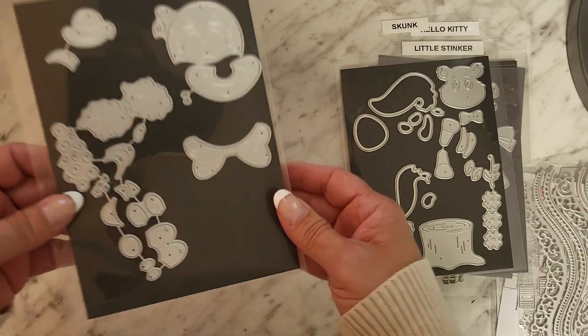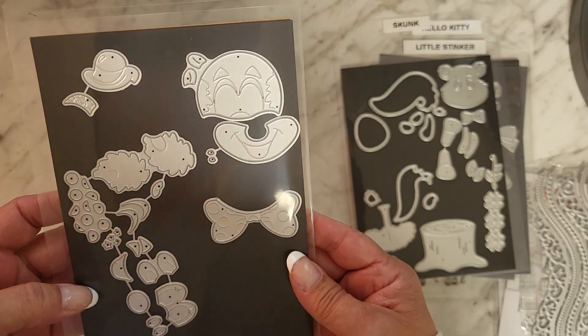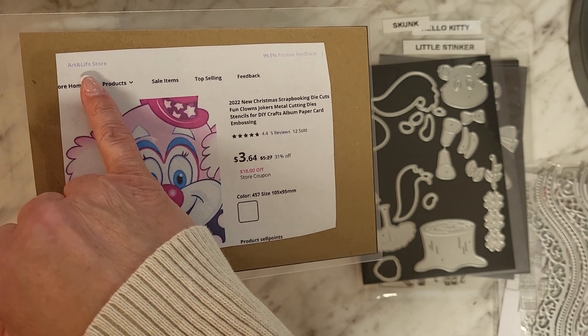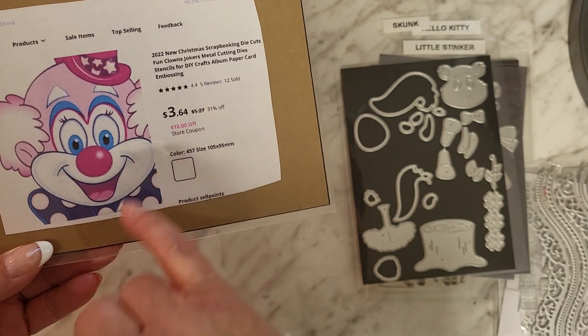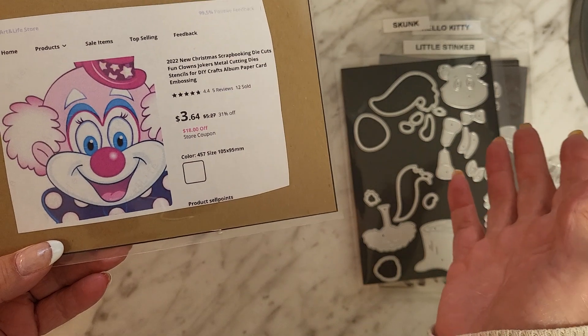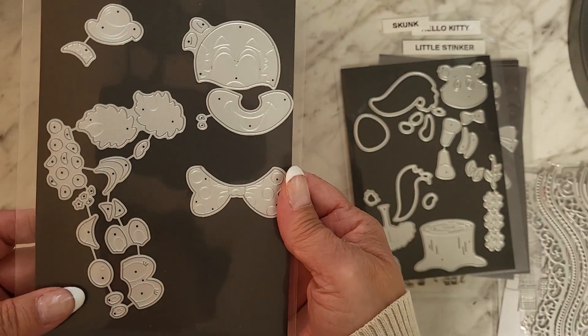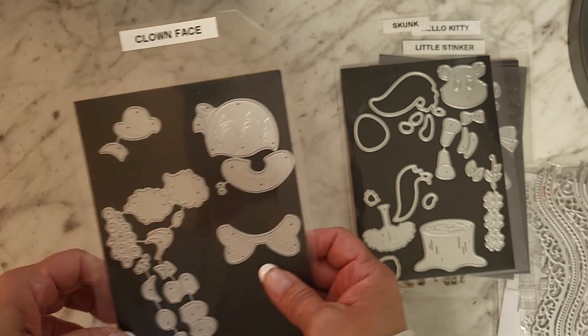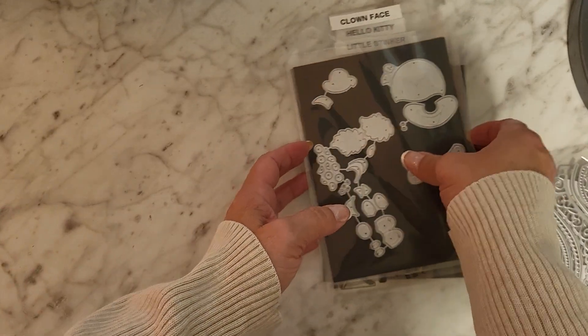I found this clown on AliExpress — that's what it looks like. It was Art and Life Store, three dollars and sixty-four cents, though you probably have to add shipping. I love this clown, it's so stinking cute. I love clowns, I think they're cool. Let's get into my projects.